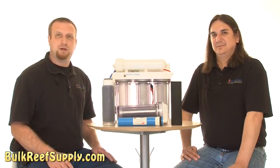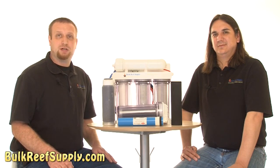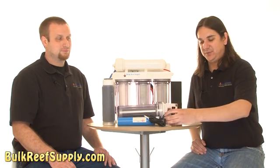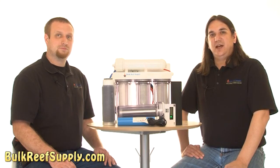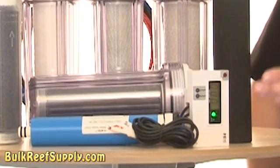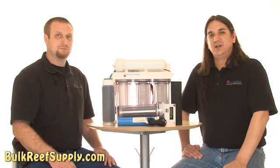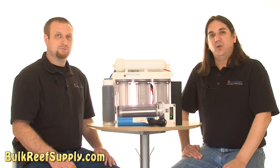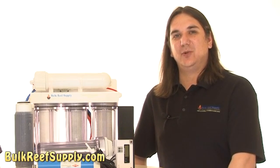The DI cartridge is filled with tiny beads, which is a mixed bed of positive and negative charged ions that will result in zero TDS water suitable for the reef aquarium. TDS is short for total dissolved solids, and is read on a TDS meter like this one. The TDS meter basically reads the electrical conductivity of the water to give us a purity rating on an easy-to-read digital readout. Since most of the impurities in the water have an electrical charge, it's a really effective way to measure the quality of the water that our RO system is producing.